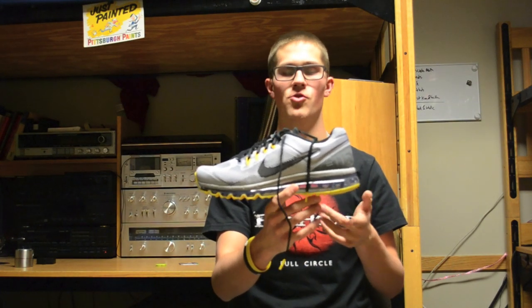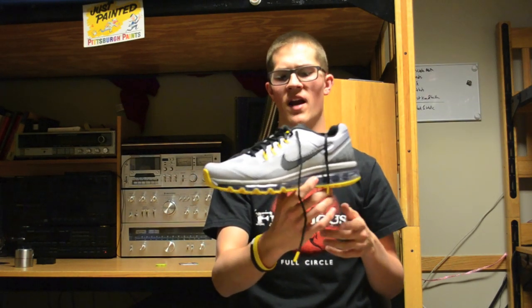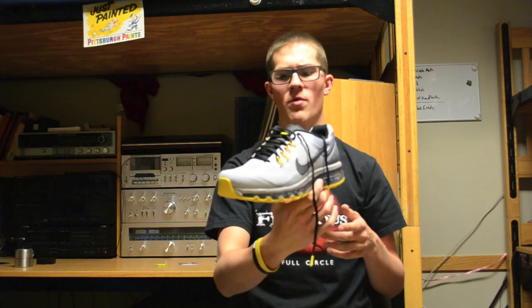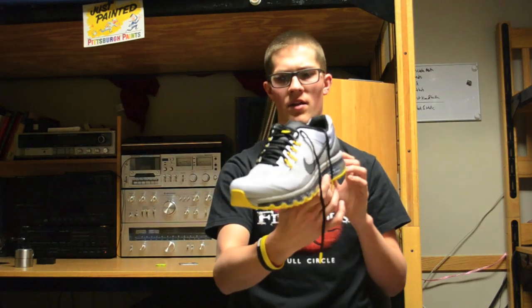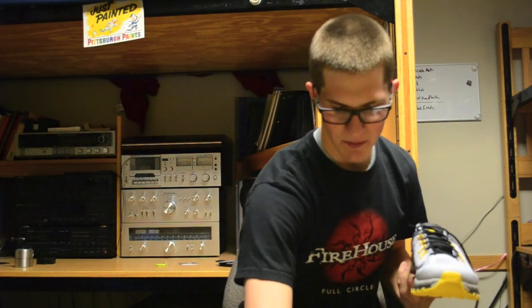This is a mostly gray shoe with hits of black and yellow. Traditionally the colors associated with Livestrong shoes are black and yellow, so I kind of like it when they change it up and do a mostly gray upper instead of a mostly black upper, but still incorporate the black and yellow.